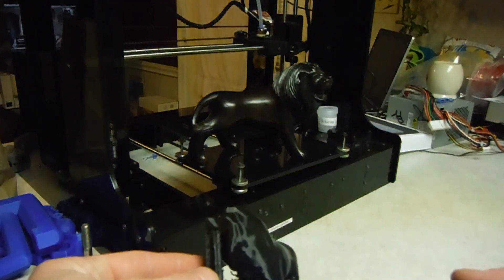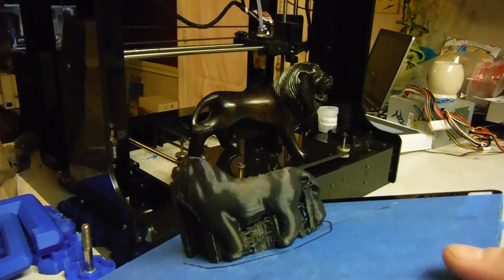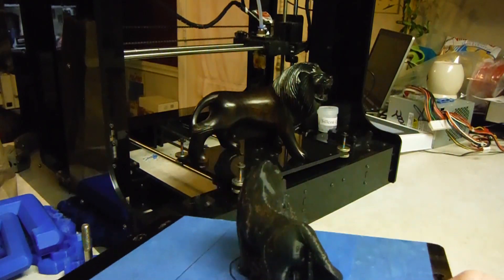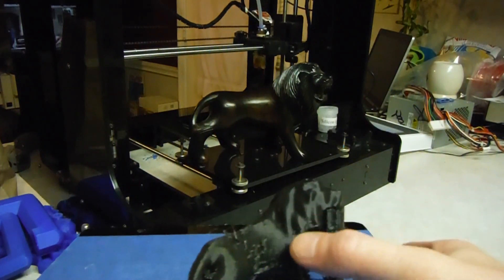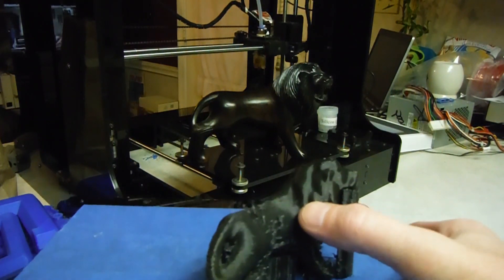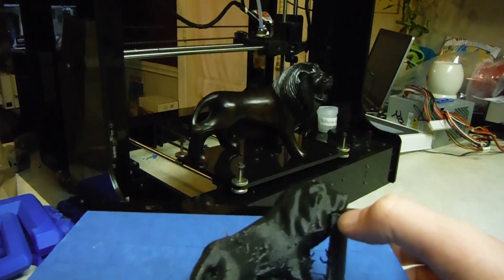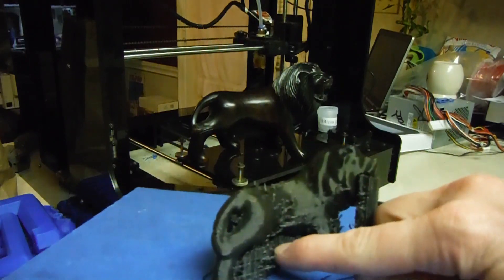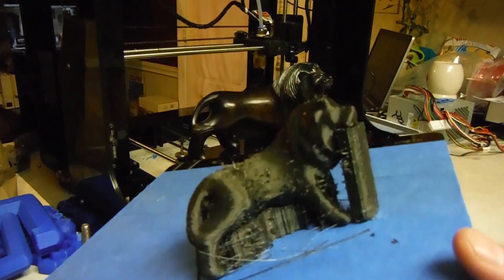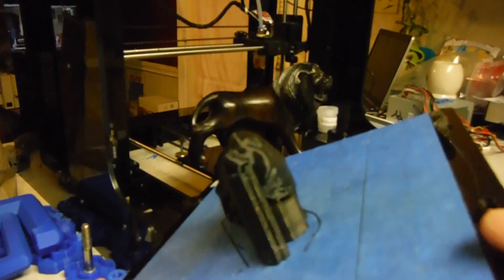I really like it — it's a handheld scanner. I wish it had the option of not smoothing some parts, because it looks like it took out some of the lines in the mane and some of the detail on its mouth and stuff. I'll get all this support material loose once this thing dries a little better and show you. We'll talk about it some more.